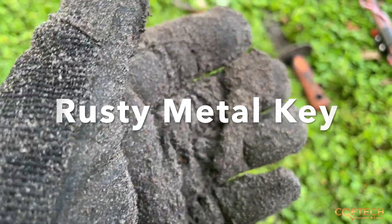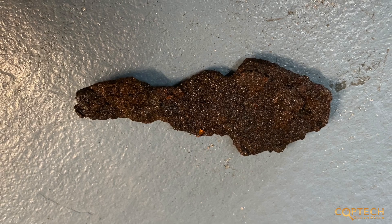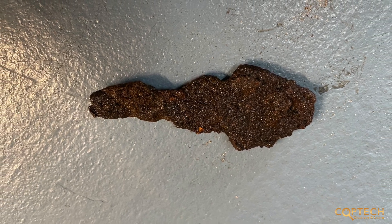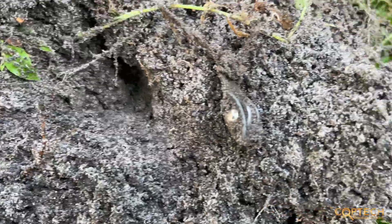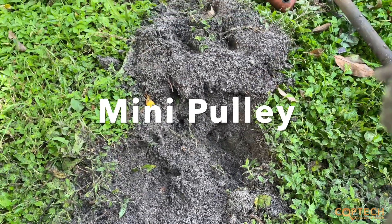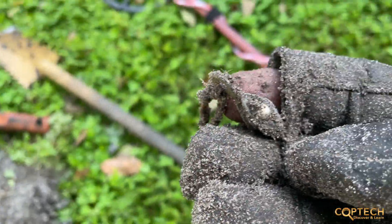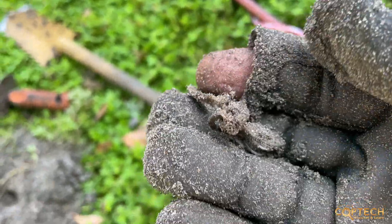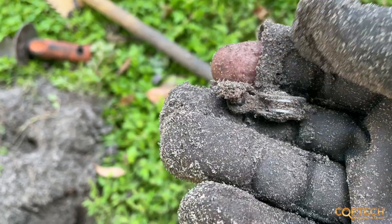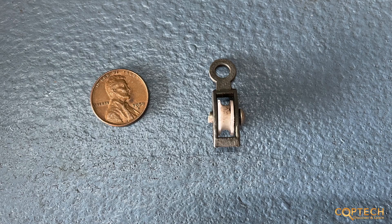Looks like an old key — kind of shaped like a key, yeah I think it is, just dirty. That's probably going to be a cool looking key once it's cleaned up. Also in the backyard there's some type of a baby pulley — still got a piece of rope on it. That's kind of cool, a little baby pulley with a piece of the rope still attached. It's been interesting here in the backyard.